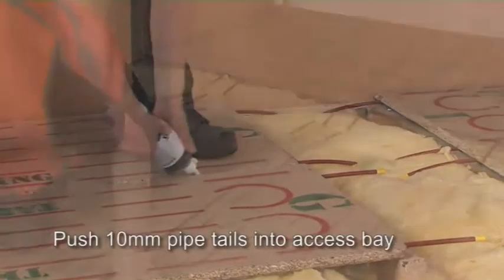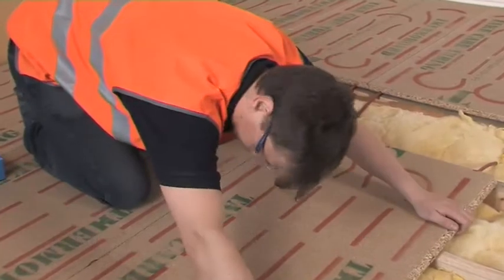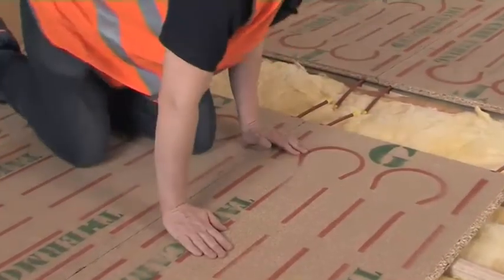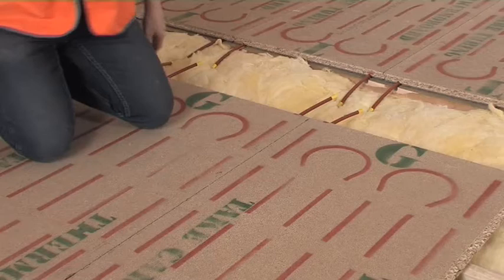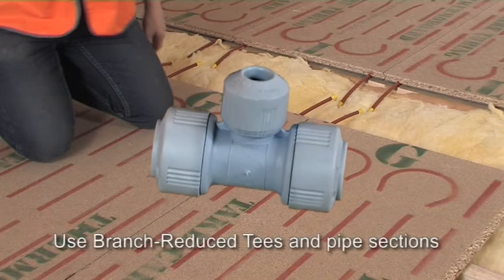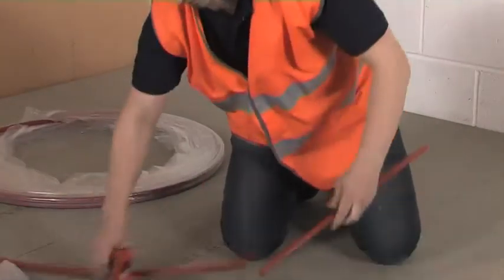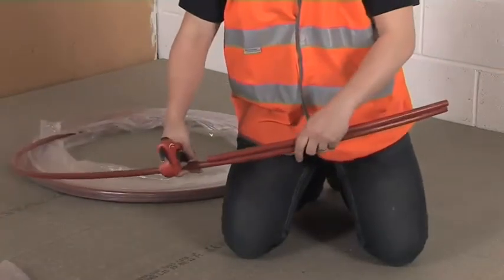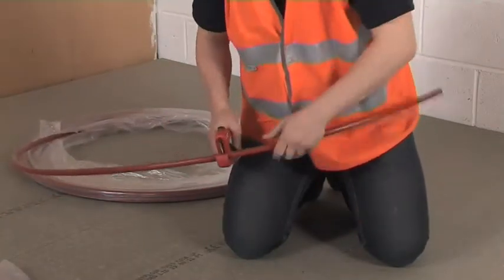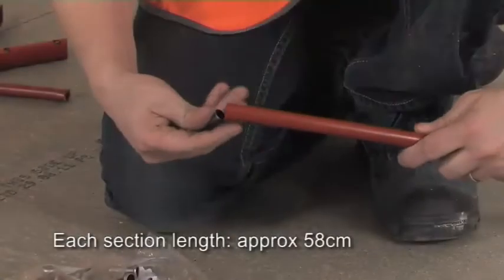Make sure you push the pipe tails down into the access bay. The notches you've made in the tops of the joists or battens should allow the pipes to sit down correctly into the space. Now we're going to connect up the panels. We do this firstly by creating headers of 16mm pipe. You do this by taking a HEP2O 16-16 10mm branch reduced T, plus a piece of 16mm flexuous pipe cut to length, equivalent to the distance between the tail of one panel and the equivalent tail of the next panel. This should be around 58cm.